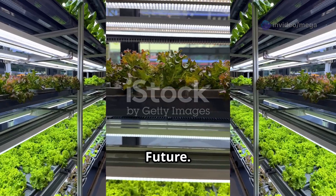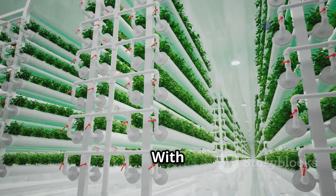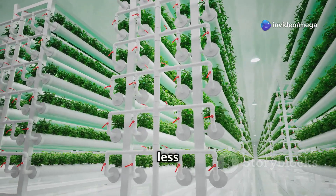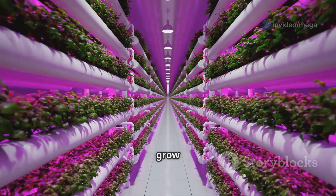With hydroponics, we can grow more food using less water and land, which is crucial as our planet's population continues to grow. It allows us to grow food locally, reducing our reliance on long-distance transportation and its environmental impact.